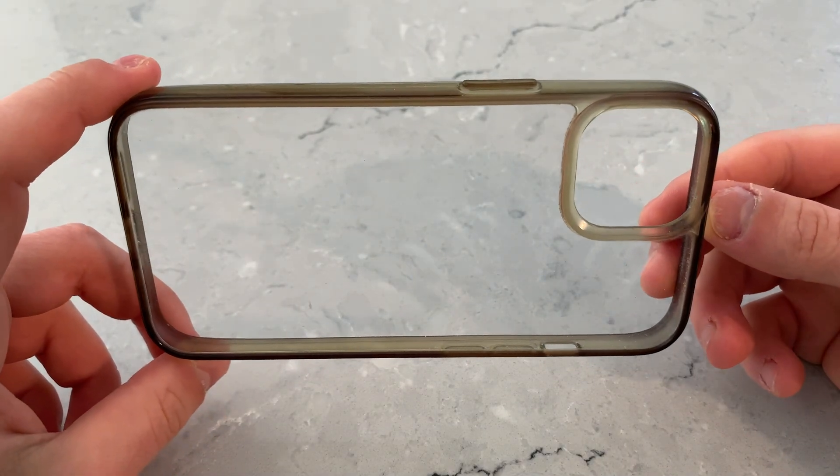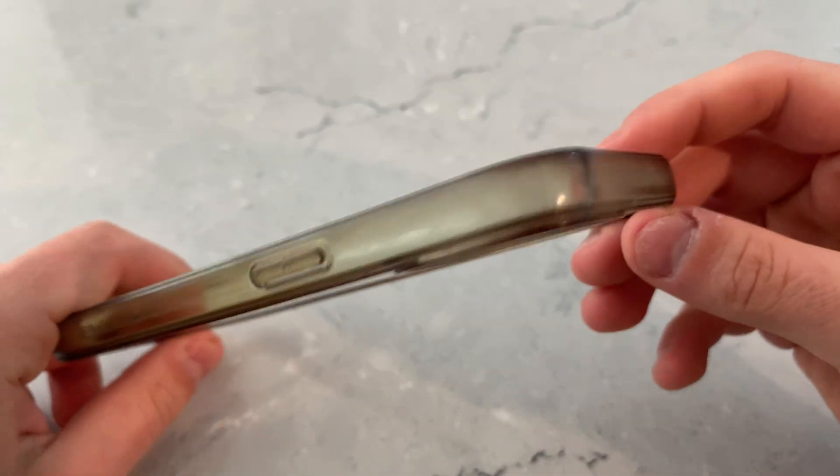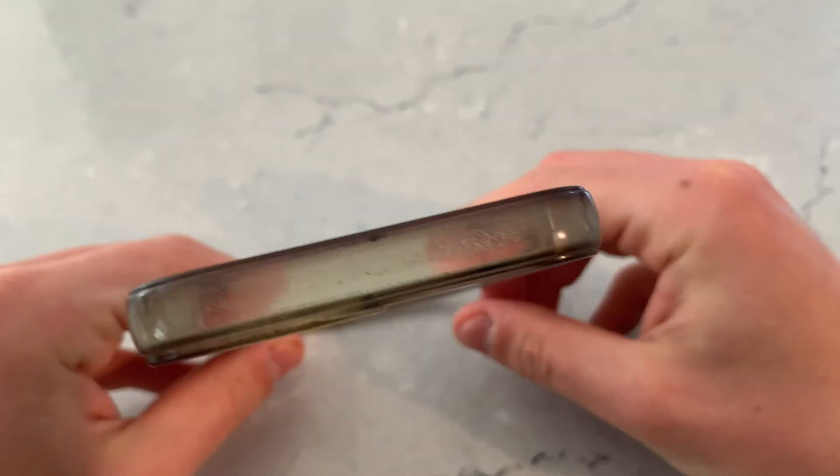Instead of buying a new clear case, I wanted to see if there was a way to take our old yellowed cases and turn them clear again, and that's what we're going to explore in today's video.